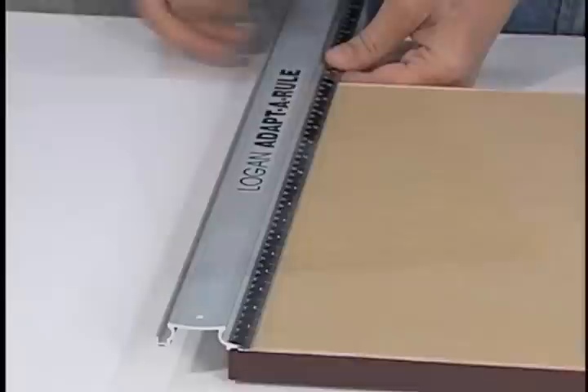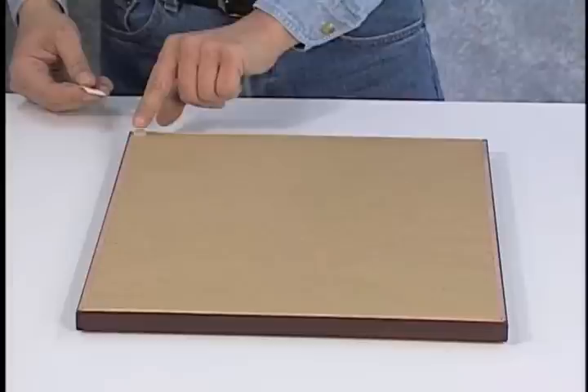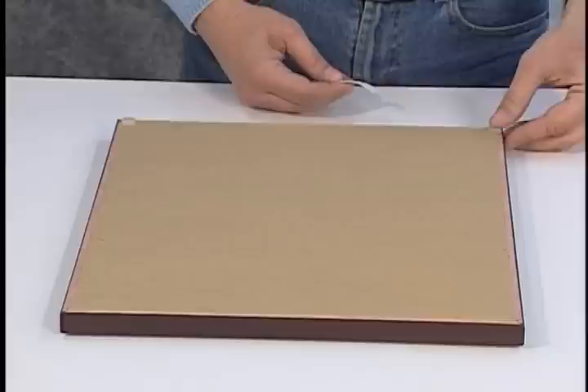Edge trimming knives can be found at most art supply and craft stores. To add a hanging wire to the frame, measure down about one-third of the frame on each side and mark. Adding rubber bumpers to the bottom corners of the frame will help make the frame hang properly on the wall while also keeping the frame straight.